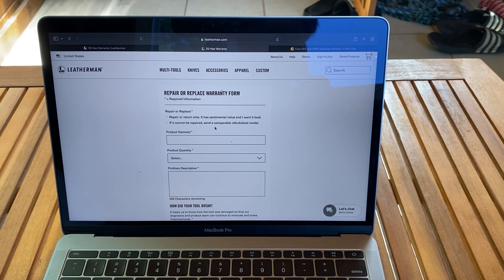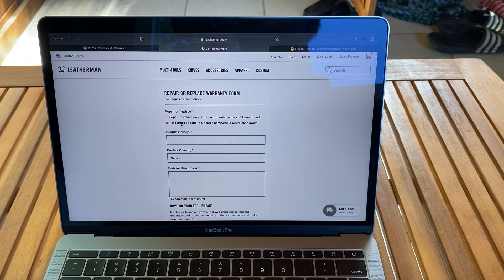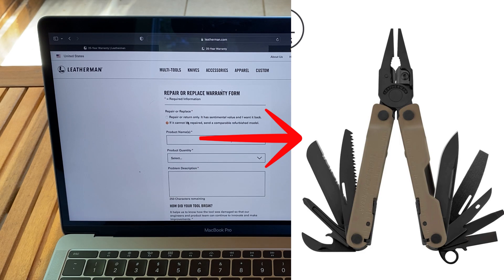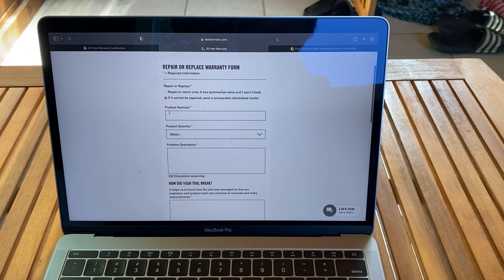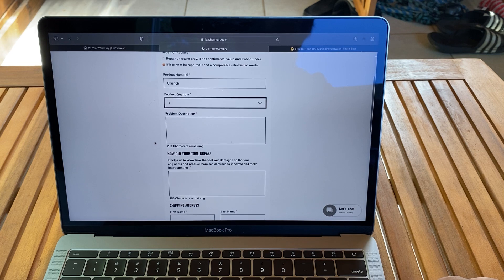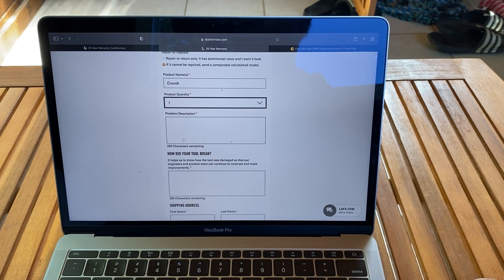That would probably be for discontinued items like the Leatherman Mini. There's also an option: if it cannot be repaired, send a comparable refurbished model. So say you gave them a Leatherman PST or something discontinued — they'll give you like a Leatherman Rebar back, something with the same price value that's comparable. For product name, you just type in like 'Crunch' or whatever it is, and product quantity — one. For problem description, I said the jaws were misaligned and it wasn't grabbing right.